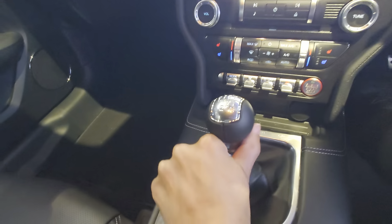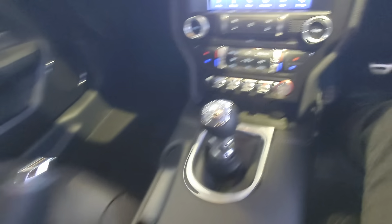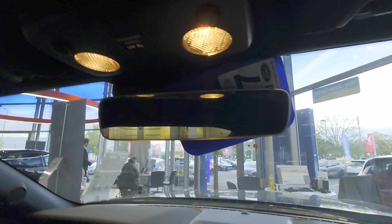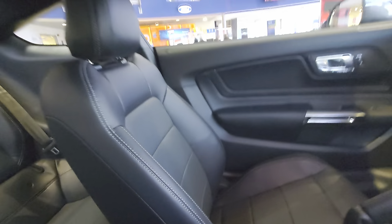You have a six-speed with short shifters, so very short throws to move through the gears. You do have the normal handbrake and the cup holders, which you can change the colors of. Auto dimming mirror, auto lights, auto wipers, and adaptive cruise control with stop and go.